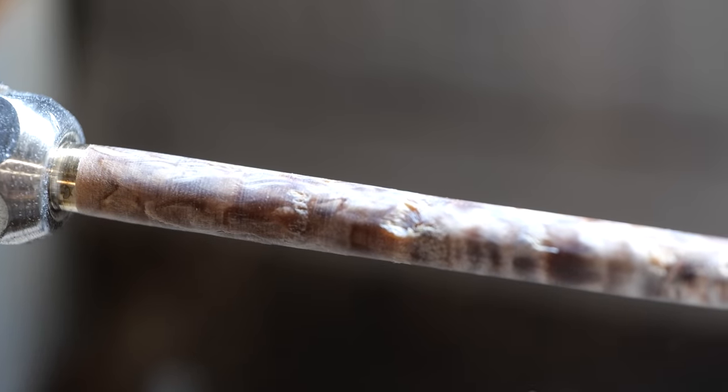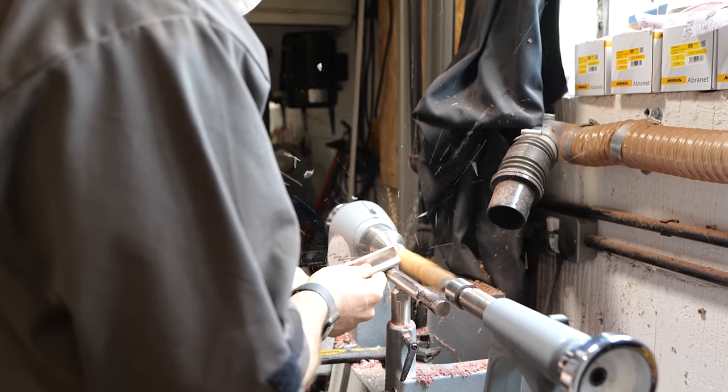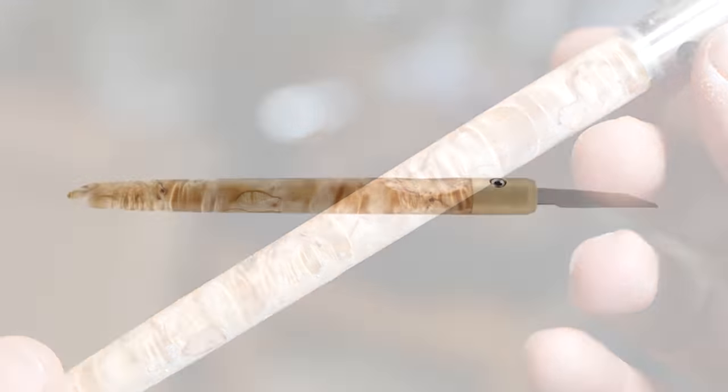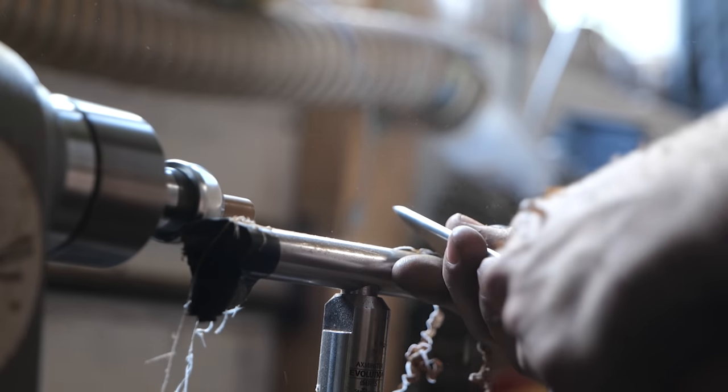This is why Massa Birch is so expensive — but with Massa Birch, the effort tends to pay off in the end. In addition to tear out, I got my fair share of exploding blanks along the way.